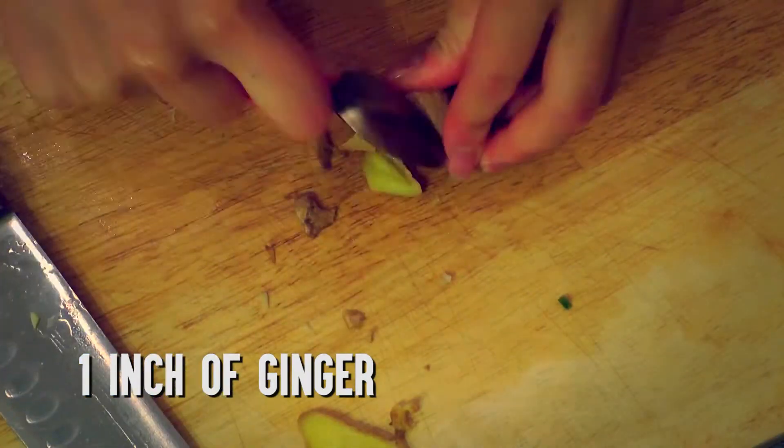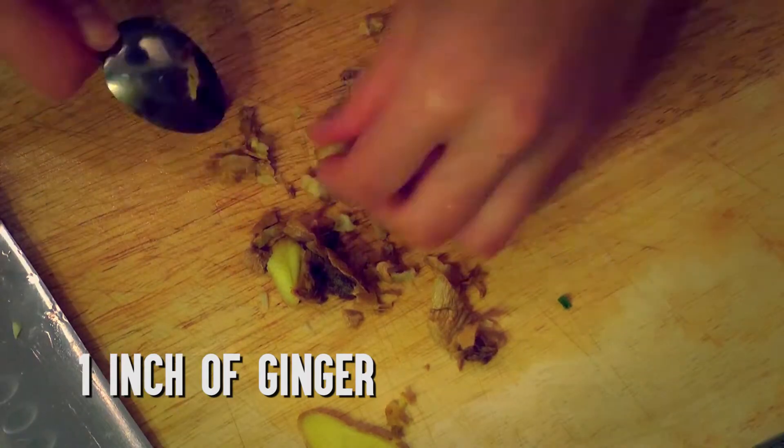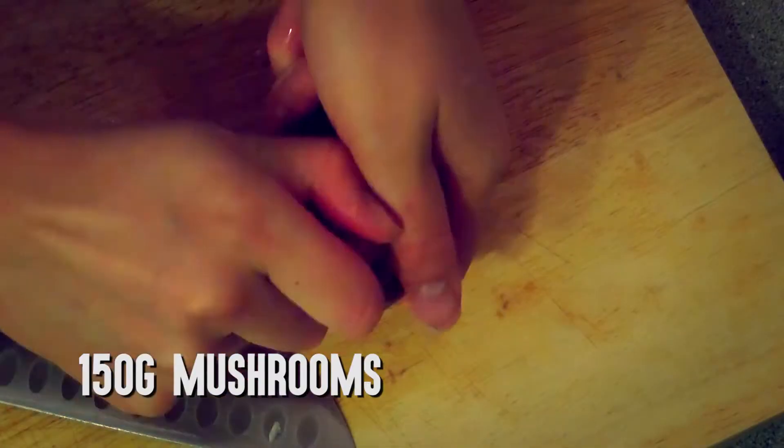De-skin the ginger with a small teaspoon by scraping off the skin, then slice the ginger into thin strips. Slice the mushrooms.